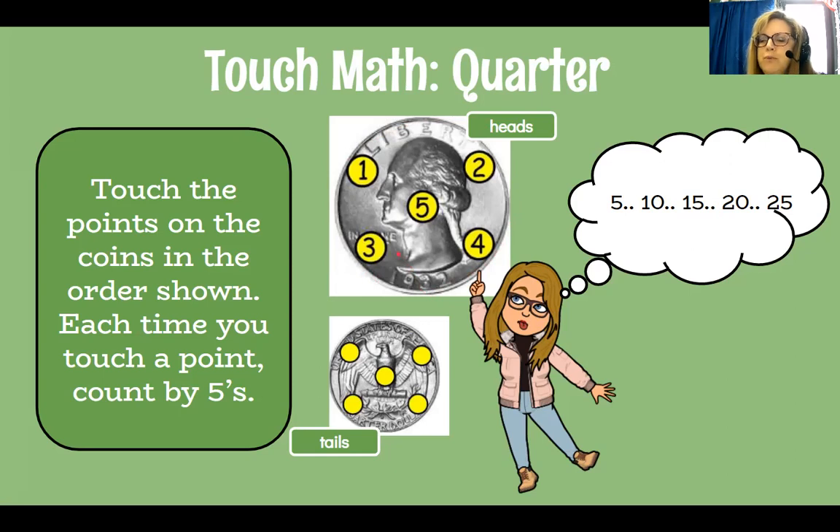I'm going to teach you where you place your finger and skip count for Touch Math. We only count by fives, and you touch a spot every time you count by fives. Once you memorize the touching points on the quarters, dimes, and nickels, it makes skip counting a lot easier. So on the head side of the quarter you would count: 5, 10, 15, 20, 25 — that's worth 25 cents. You touch the points on the coin in the order shown. On the tails side it's the same: 5, 10, 15, 20, 25.